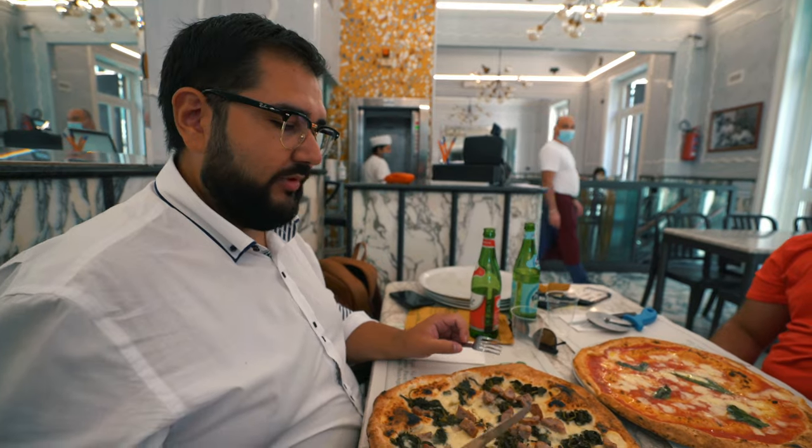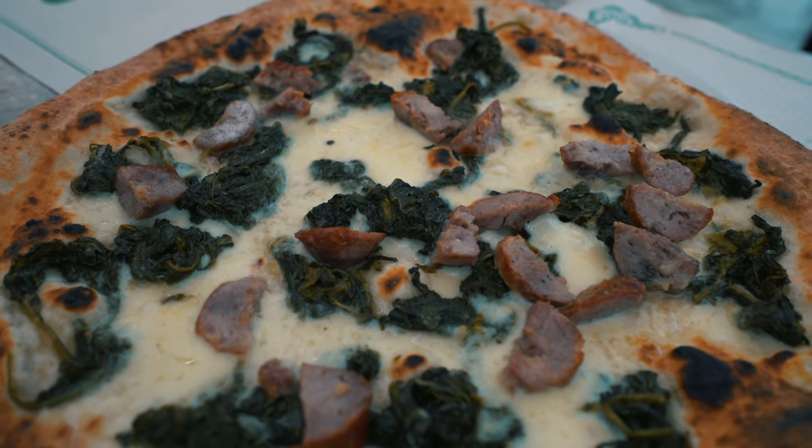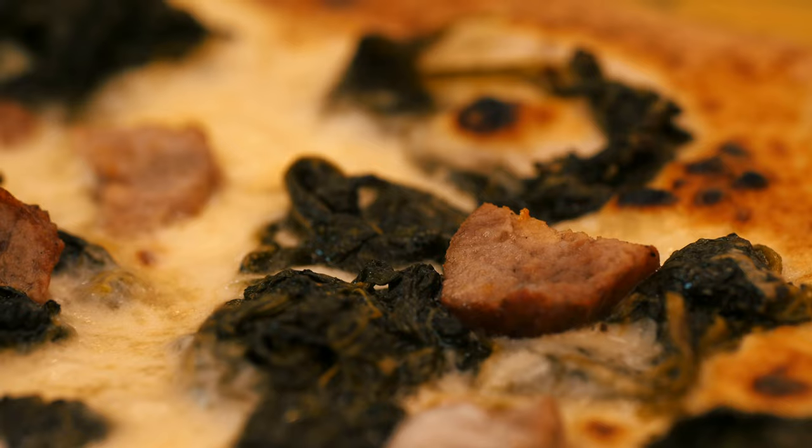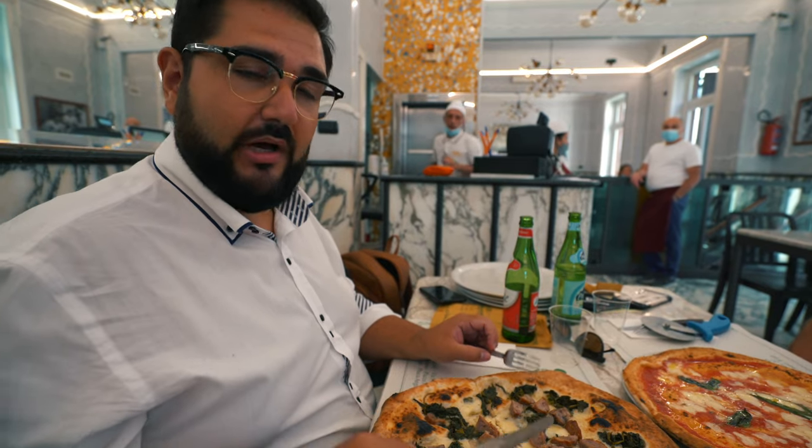It's also important to know that Salsicce e Friarielli is called a pizza bianca — it's always made without tomato sauce. It's only cheese, friarielli, and sausage — no tomato.